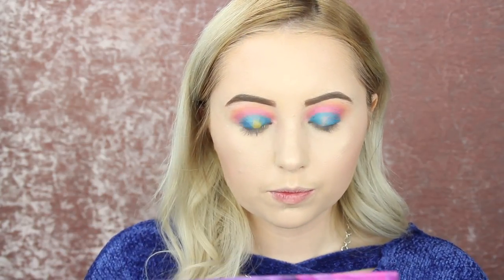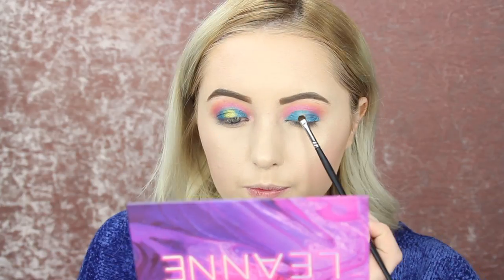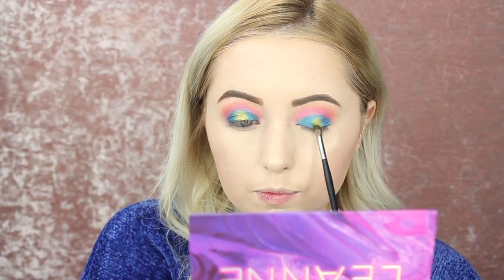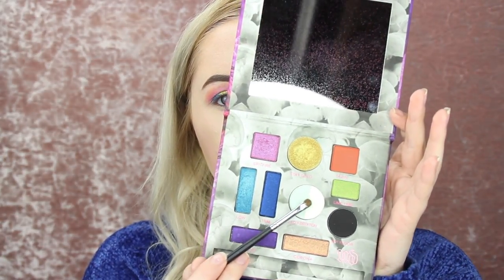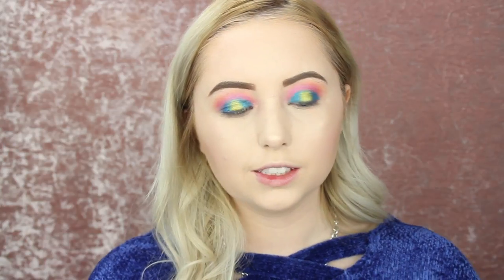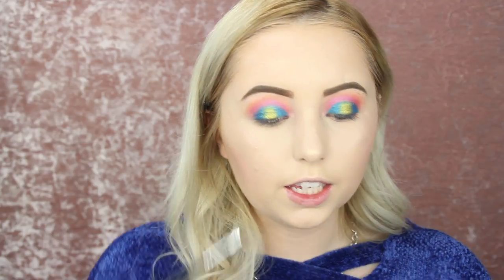So now I'm going to go in with this really small flat brush — this is the Morphe M213 brush — and I'm going to go into the color Stay Gold right here and dip into that color. This looks like the most beautiful gold. I'm going to spray it and this is going to go in the middle part of the lid. So now I'm wiping off this brush and I'm going to go into the color Leo, which is like a blue, whitish, shimmery shade. I'm just going to be laying that right into the middle part where we just put that gold, spraying my brush and just laying it in the middle to give it a different effect.